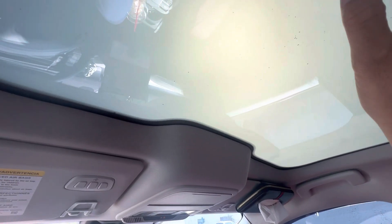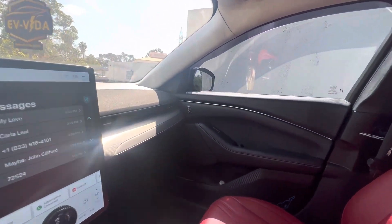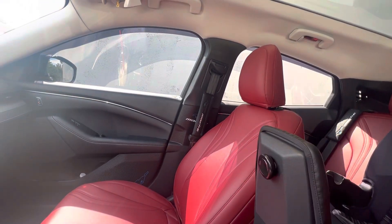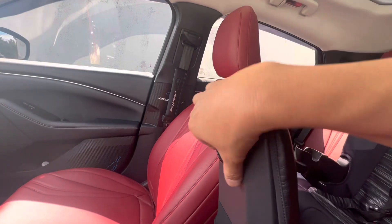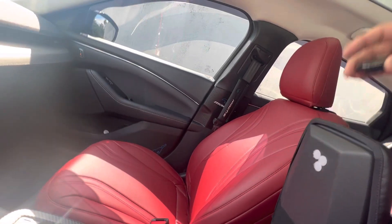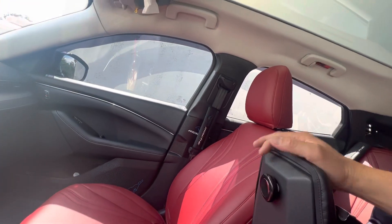So that's the product, that's the installation, and then to activate, there's a wireless button here that you can install anywhere. This is just velcroed — I happen to velcro it here, which makes it easy and convenient for me.